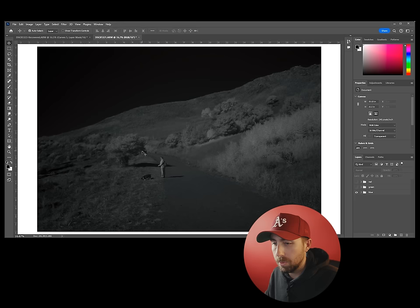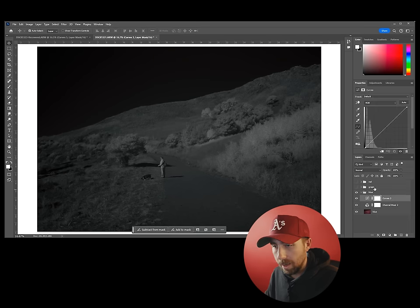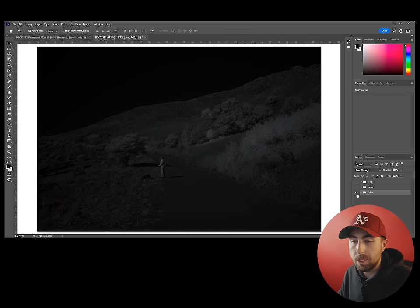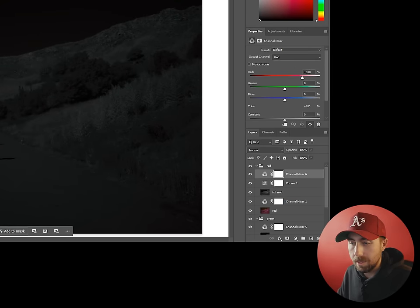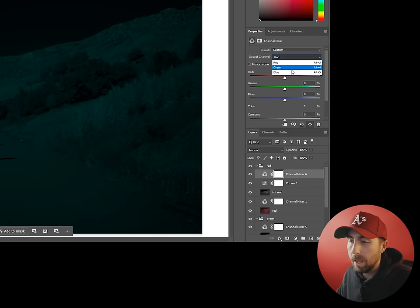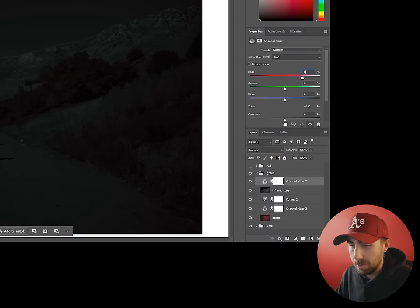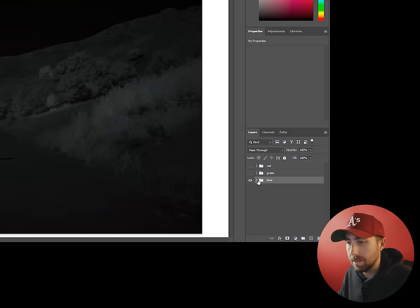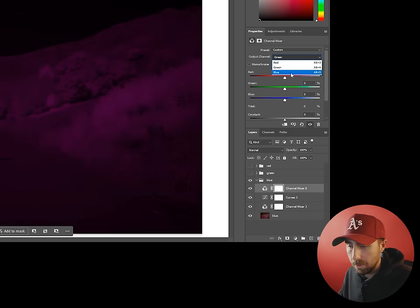Now we can do somewhat the same for green. Duplicate the infrared layer from red and drag it to the top of the green group. I usually set the Subtract infrared layer to about 80% to start. Add a Curves — this time place it before the Subtract and boost the center gamma just a little. In the blue group, which is just infrared light, we want to decrease the signal, so add a Curves and grab the center and lower it. Now let's assign each group to an RGB channel, starting with red. The red channel in Aerochrome is remapped to green, so add a new Channel Mixer: set the red value to 0 and the blue value to 0. For the green channel, which gets remapped to blue: new Channel Mixer, red to 0 and green to 0.